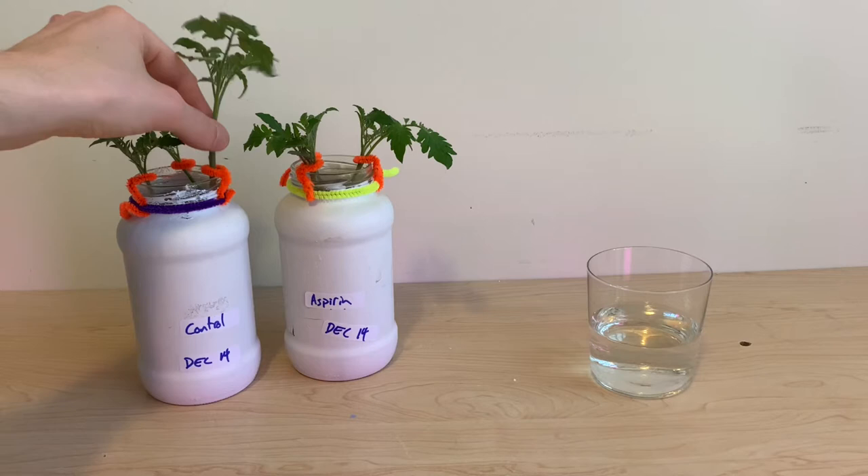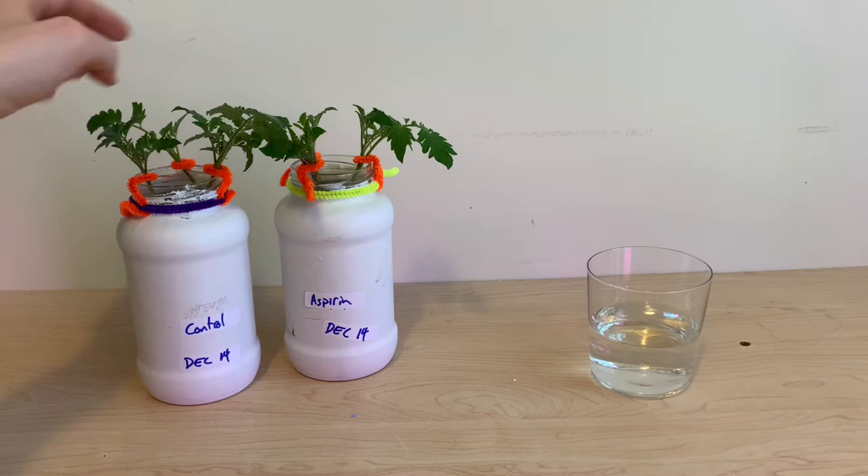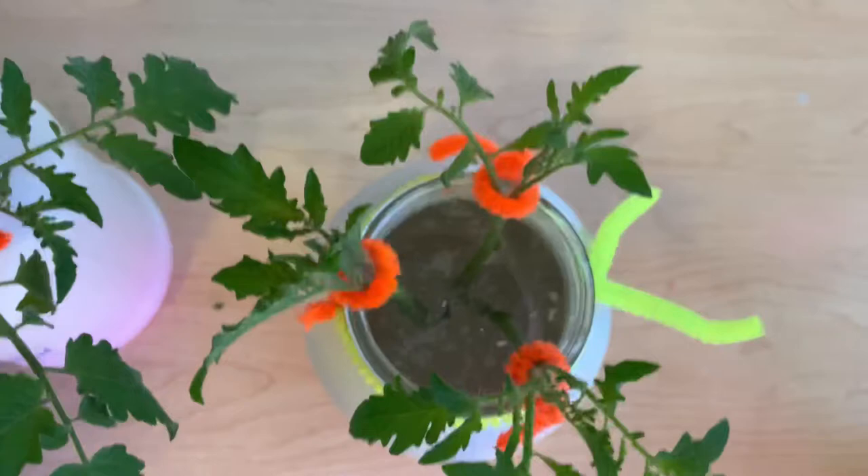I'm using pipe cleaners around the top of my reservoirs to help keep these plants still and ensure that only the bottom of each stem is submerged in the water. Here you can see what that looks like.